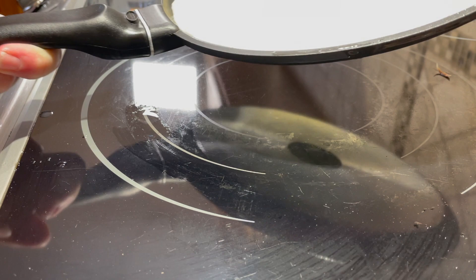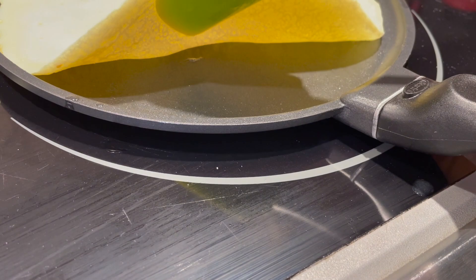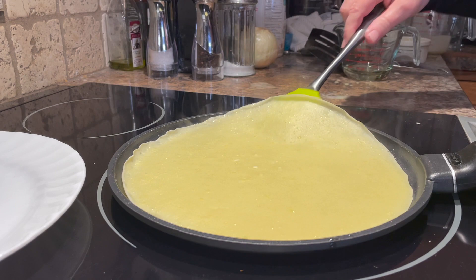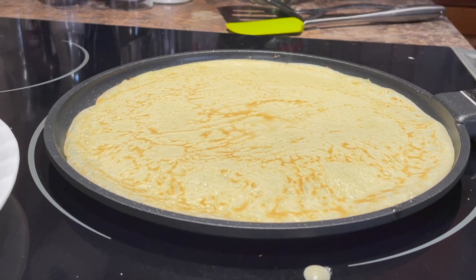Cook the crepe for about two minutes until the bottom is light brown. Loosen the edges with a spatula to check the bottom and see how it's doing. It needs just a little bit more, so I'll leave it for a few more seconds, then flip it over and slightly brown the other side as well — it won't take as long this time.